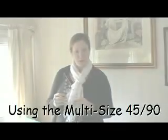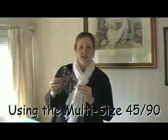Hi, I'm Nicky, co-owner of The Quilt Room in Dorking and I'm going to show you how to use the new multi-size 4590 that has been designed by Creative Grids for us.